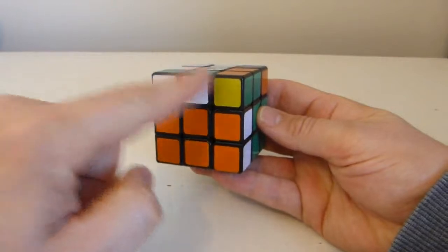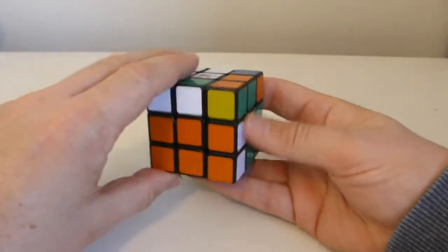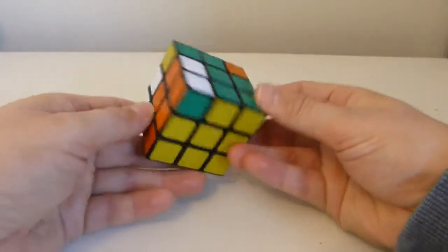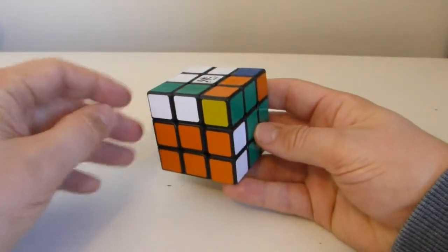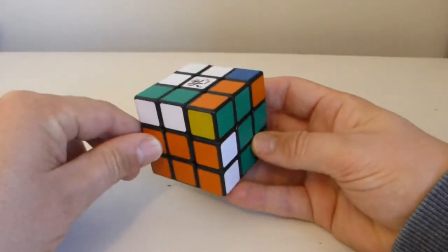You can see all I've done is moved that face and then that face, and then I've undone those two moves in the same order. What we see here is that the only things that have been affected are pieces that are sort of joining on those two faces. And as far as the edges go, these three edges are the only edges that have been moved.